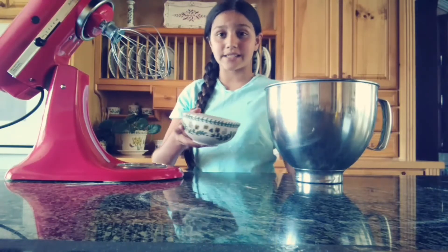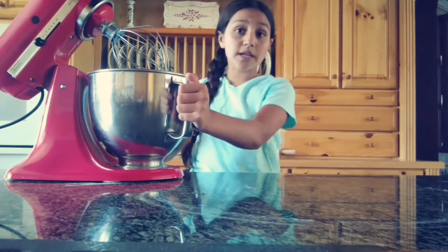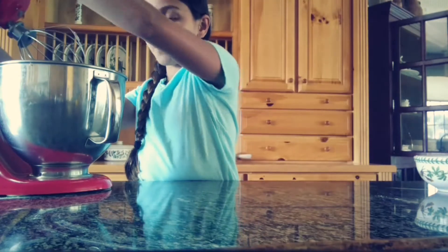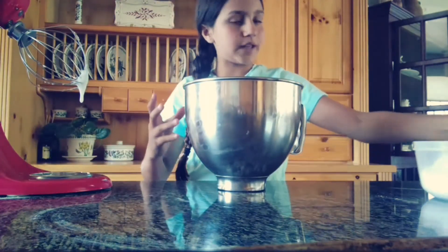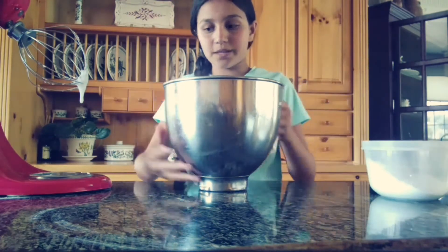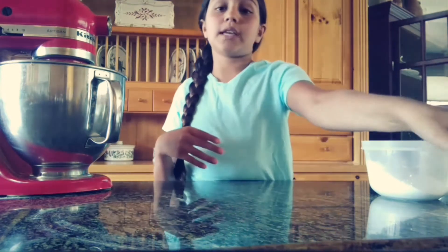I got my eggs and separated them, so I'm going to put the egg whites into my bowl and whip this until foamy. You don't want to make soft peaks — that will ruin your royal icing. Once the egg whites are foamy, add in about half of your powdered sugar at a time, because if you add all of it at once it will make a dust bomb. Add the rest gradually and then we'll get started on the food coloring and piping bags.